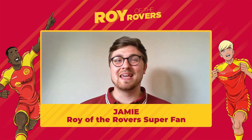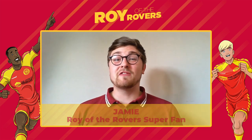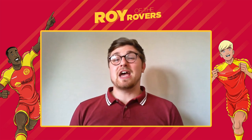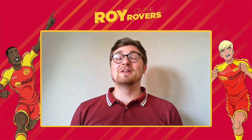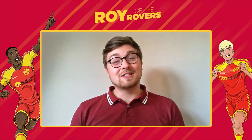Hello everyone, I'm Jamie and welcome to a very special virtual assembly all about the fantastic football book series, Roy of the Rovers. Roy of the Rovers is perfect for children like you, children aged 7 to 12, and has 16 books in total in the series — 8 novels and 8 graphic novels.